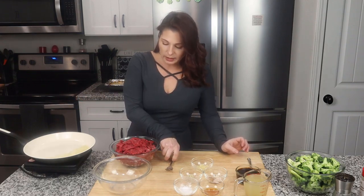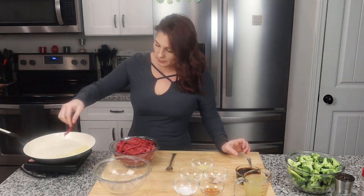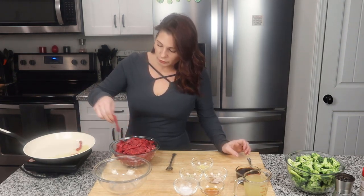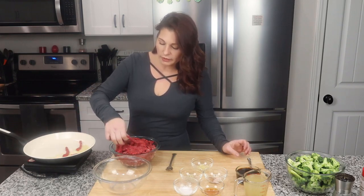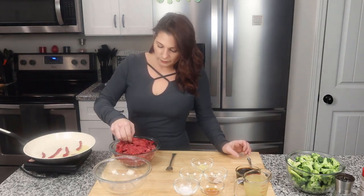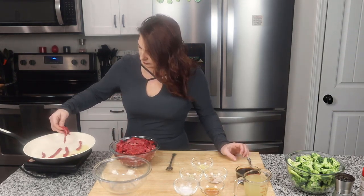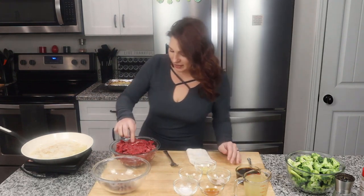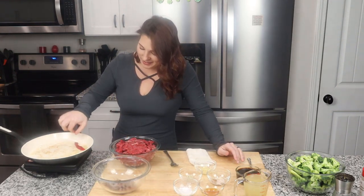I have a couple tablespoons of avocado oil already warmed up over medium heat. We're going to drop these pieces of meat in. You don't want to give them too long to cook — you're really just browning the outside. I'm going to give it 30 to 60 seconds, flip it, 30 to 60 seconds, pull it off. I've got another bowl there for when I take it off. First round done, I'm going to get all the rest of these and I'll see you guys back in a few minutes.